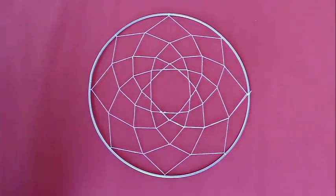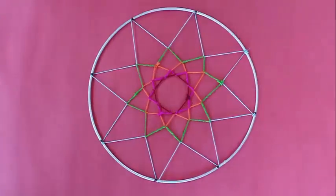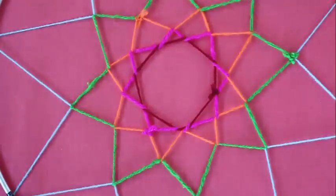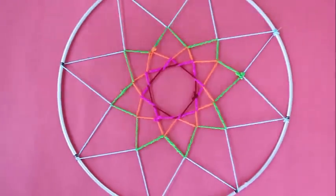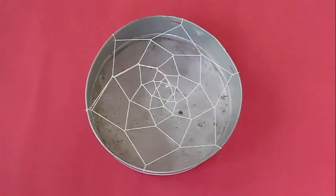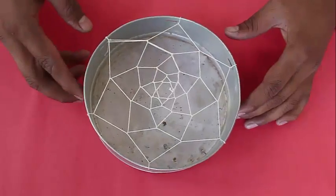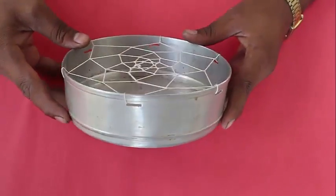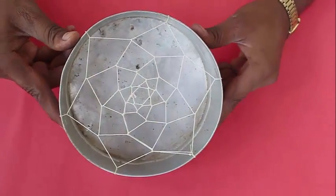Instead of using thread, you can use colored wool, and this would lend its own enchantment to the entire pattern. You can use various colors of wool. Instead of using a ring, this is a pressure cooker utensil which has got six holes, so this pattern is based on a hexagonal design.